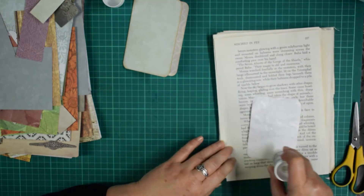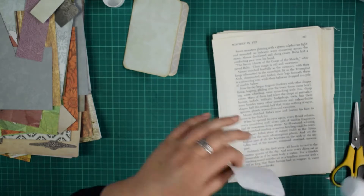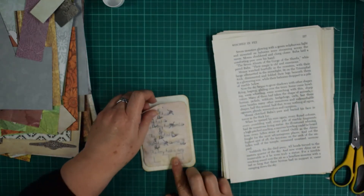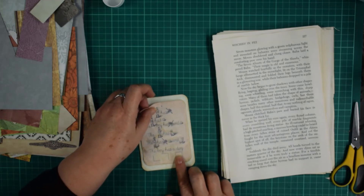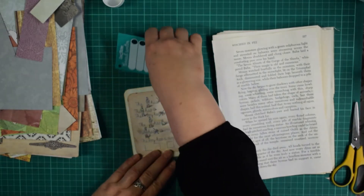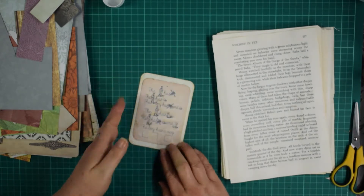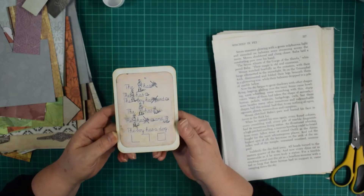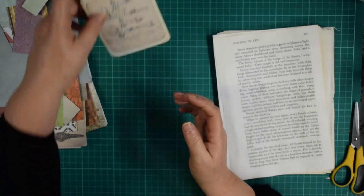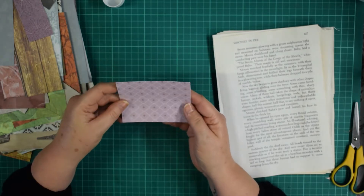I think I'm definitely in an ephemera-creating mood at the minute. I've got a couple of journals that I've got printed out ready to start and a couple underway, but I'm more in the ephemera-making mood than anything else. You can just see where it gives you those nice distressed lines — I kind of like that a lot. So we've got ourselves a nice little double journaling card — there's one piece made!